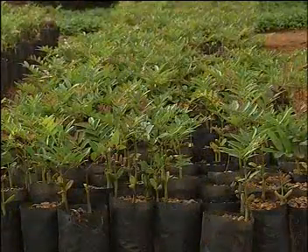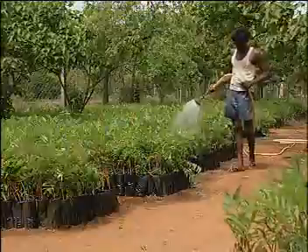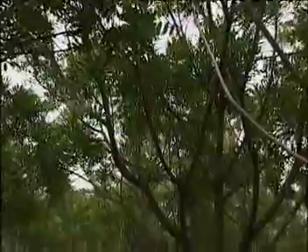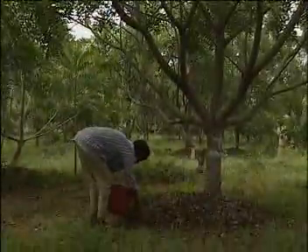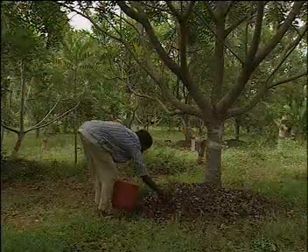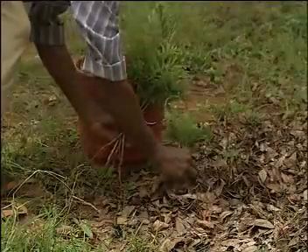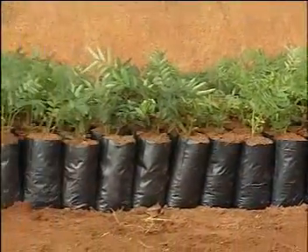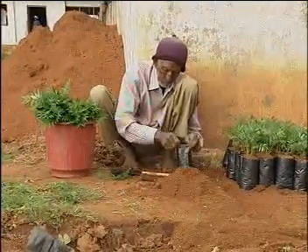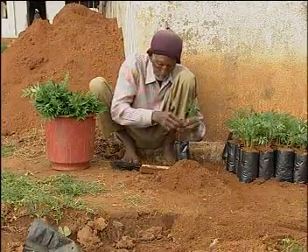When the seedlings attain the 4 to 6 leaves stage, they are ready for transplanting in the main field. During the rainy season, fruits falling from the mother tree germinate and grow into seedlings below the tree as well. They can be carefully picked up and transferred into polybags containing nursery mixture, and transplanted into the main field after one month as they attain pencil thickness at the stem base.